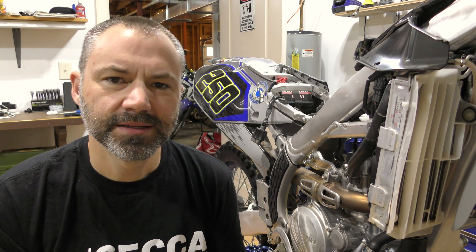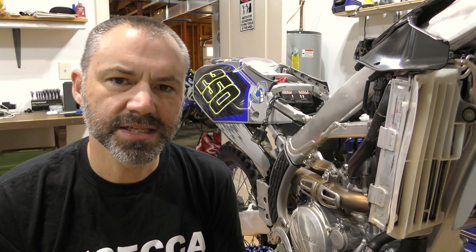Thanks for tuning in. I'm Donnie. This is my 2021 Yamaha YZ250FX. I've got about 60 hours on it.